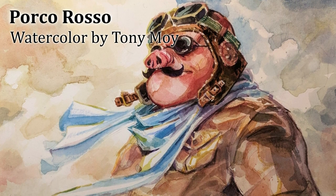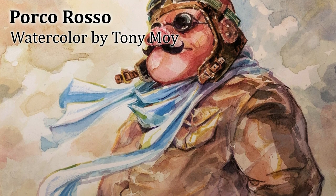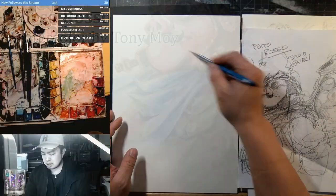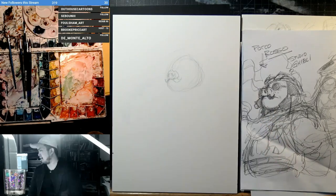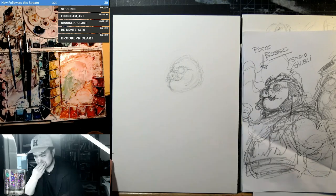Hi, my name is Tony Moy. I'm a watercolorist and a comic book artist, and today I wanted to paint something for the Chinese Lunar New Year. Since it's the Year of the Pig, I decided to paint my favorite pig from Studio Ghibli, Porco Rosso.